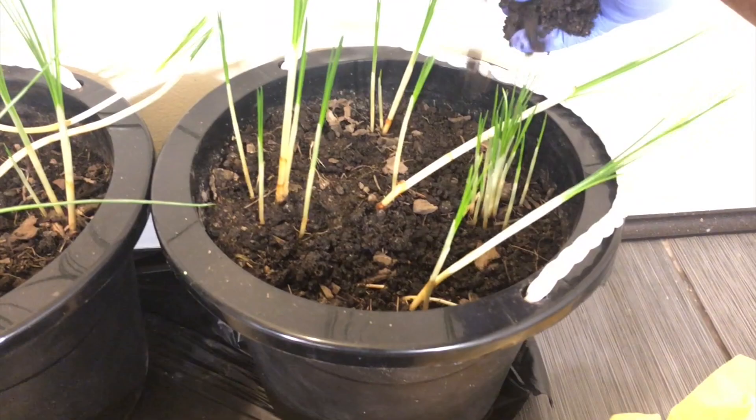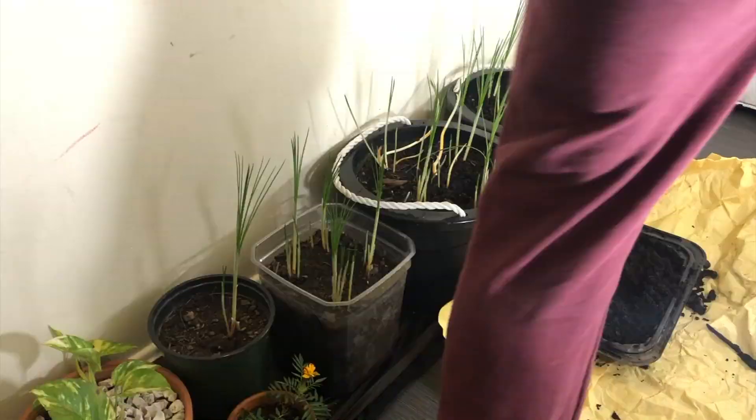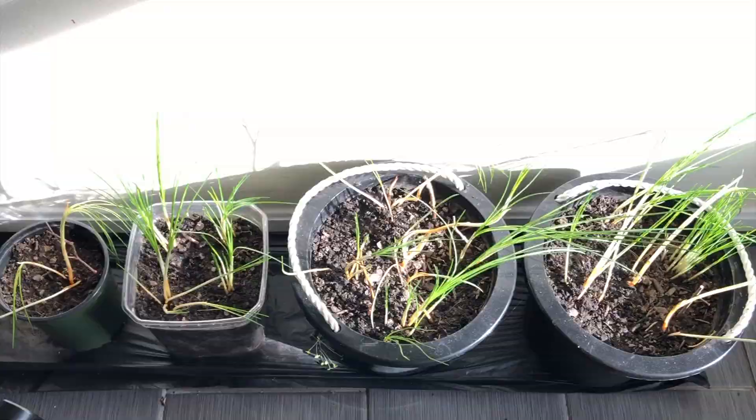Saffron loves temperatures from 17 to 20 degrees Celsius. They basically love hot, dry summer locations transitioning to cool winter locations, so you need to be very careful where you place them — generally they love a Mediterranean type of climate. Water them and leave it. After 32 days you can see they have grown pretty long, around 6 to 10 inches.